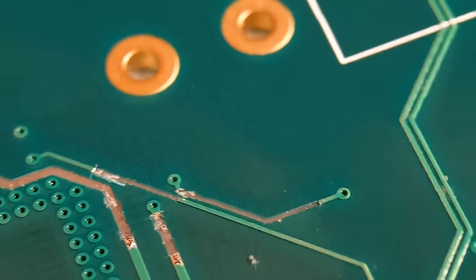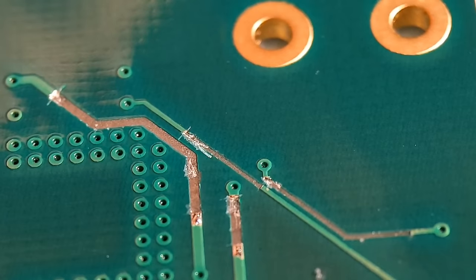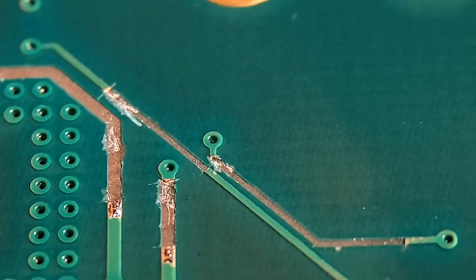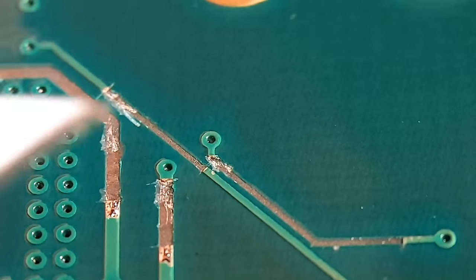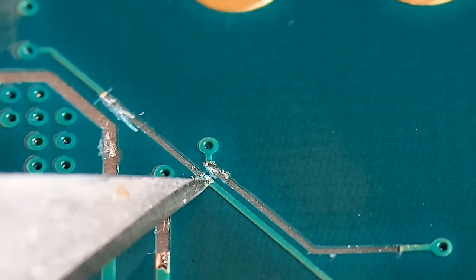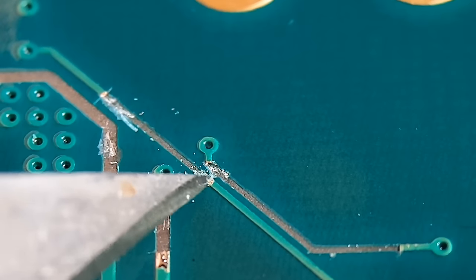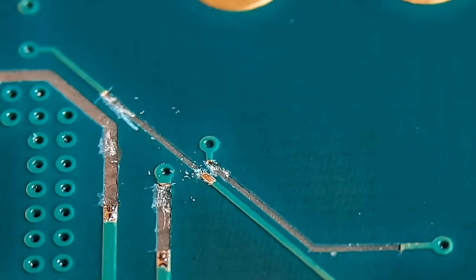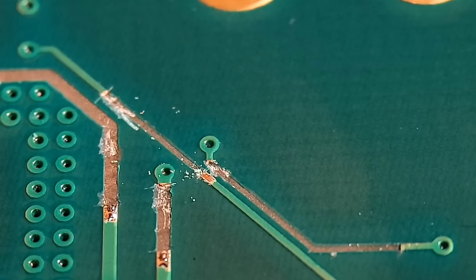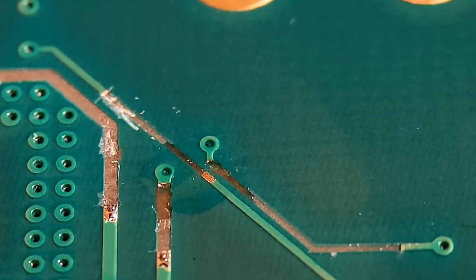I'm going to do one of the small traces just to show the point again. Basically, any thickness of trace, always do it the same way - just scrape back. Once you've got solid traces to go to, scrape back about a millimetre or two, tin them up, clean it up, and then you're at a really good stage to reattach your new wires. Just put a little bit of flux on and get that one tinned up.